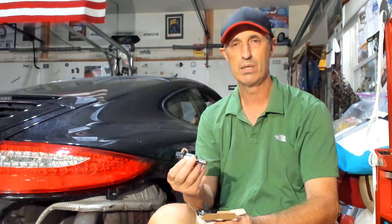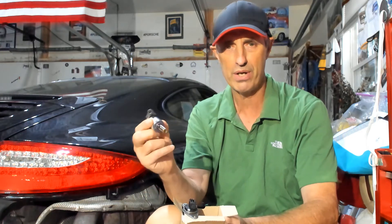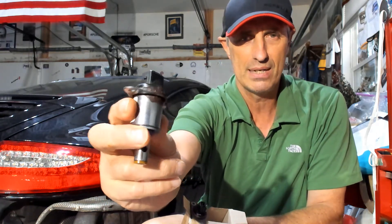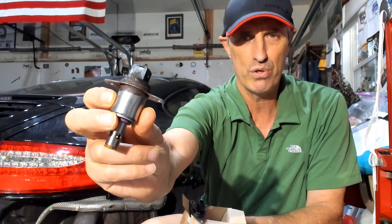Adjacent to the camshaft position sensor is the VarioCam camshaft adjuster solenoid — a component which also sits bathed in oil. It's an electronically operated solenoid that feeds oil under pressure to this actuator, which alters the lift on the intake valves. Looking at it, you can see this one is quite corroded.